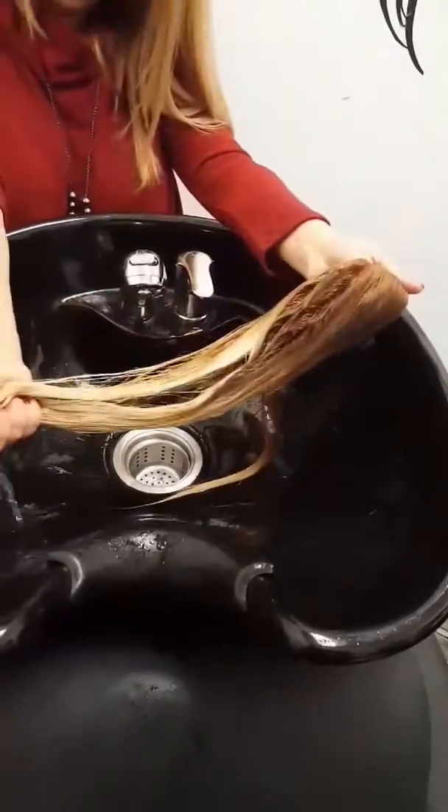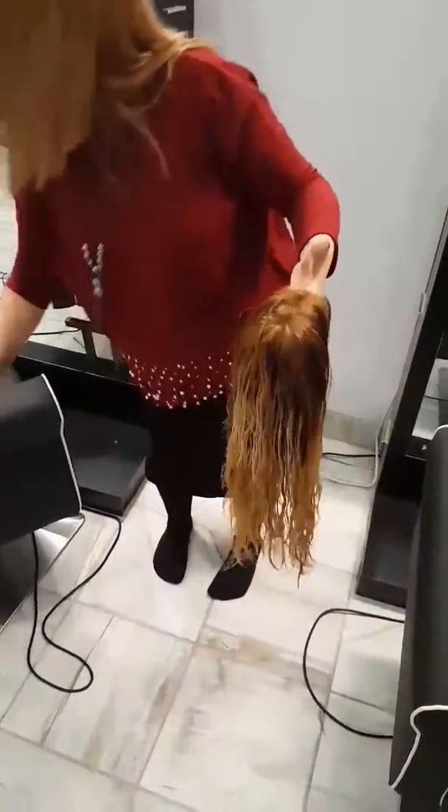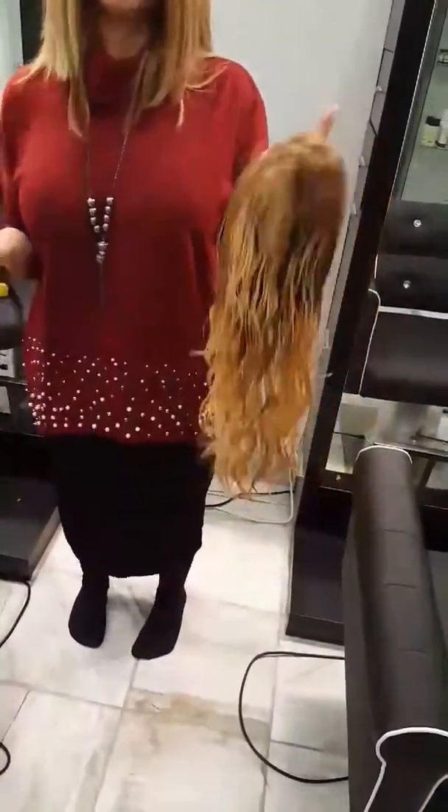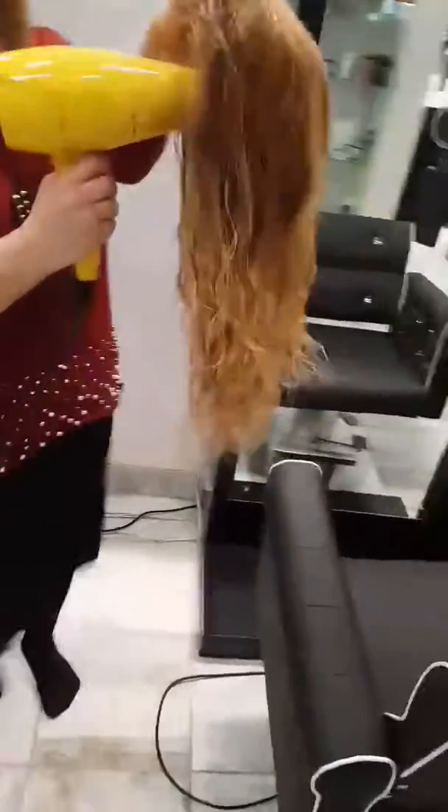The next step is we're going to be putting in sea salt spray. This is also part of the Helen Seward line, which we've been using for the shampoo and the conditioner. You want to use the towel to remove excess water and scrunch the curls at the same time.